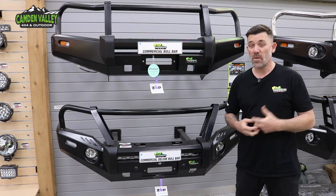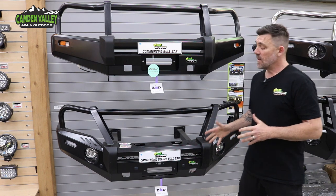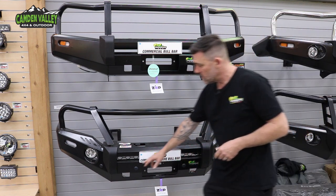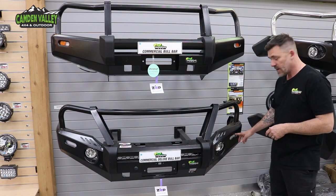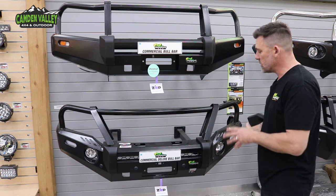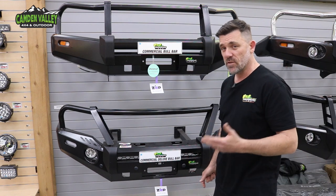The next step up, and our most popular selling bull bar by far, is the commercial deluxe from Ironman. This particular bar is off the Triton MR. You'll notice it's got the parking sensor integration right here. You've got your fog lights as well, just as the factory car does — integrated turn signals and parking lights. You've got your triple loop kit in 50mm again and a bit of different styling. This one in particular is for the GSR Triton, the top model.